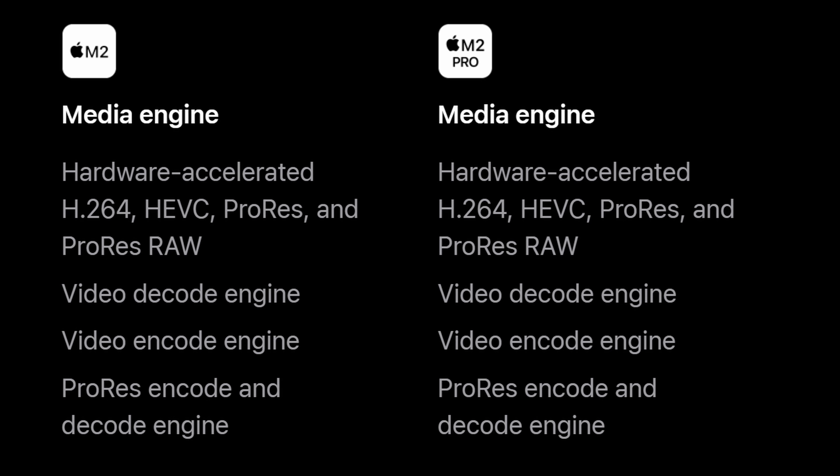A similarity worth pointing out is that both M2 and M2 Pro chips have the media engine, which supports hardware-accelerated video encoding and decoding. In the previous M1 generation, the non-Pro M1 did not have the full media engine, which was an additional reason to upgrade to the Pro version. However, in the M2 generation, both M2 and M2 Pro chips have the media engine.